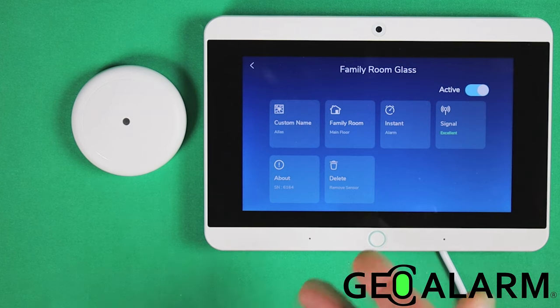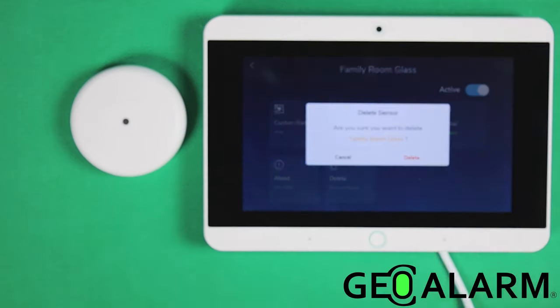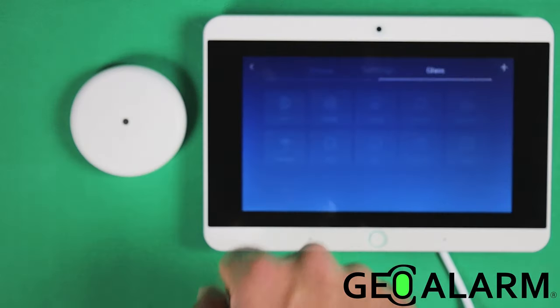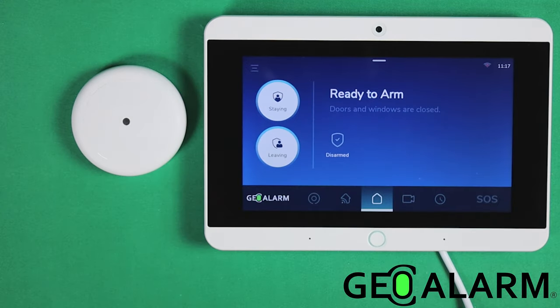I'm going to go ahead and remove it because I don't need it for any of the following videos, but if you had additional sensors to enroll, you could keep doing so. I'm going to hit delete and erase the sensor and go back to the main screen. Ladies and gentlemen, that is how you enroll the Geo GBD wireless encrypted glass break detector into the Geo Alarm system.